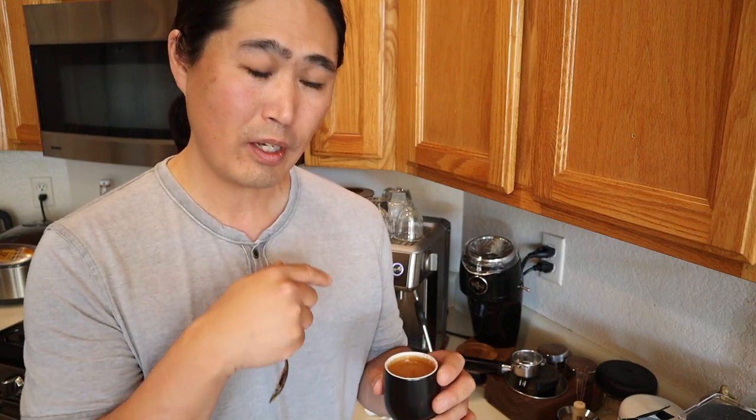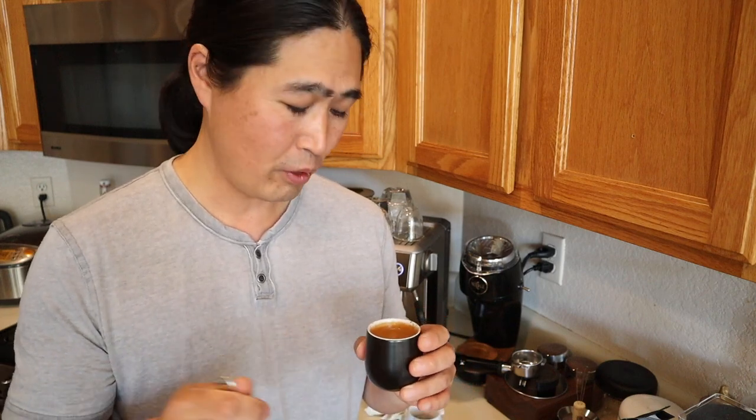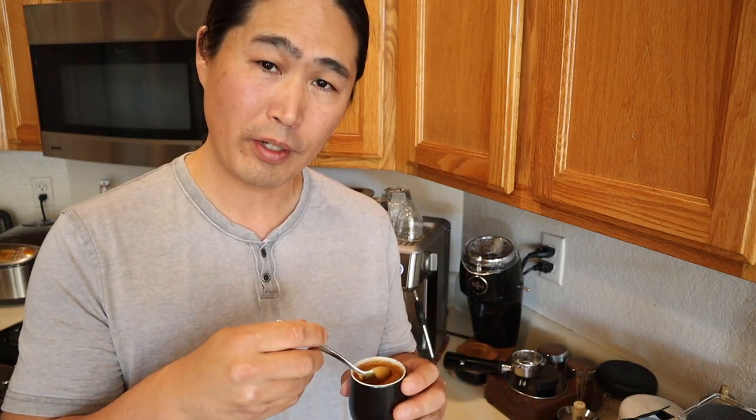There was a little bit of channeling, but I thought it wasn't that bad. Again, my extraction was too fast. But just like last time I still got 34 grams out, so at least we are comparing apple to apple here. I'm just going to mix it well.